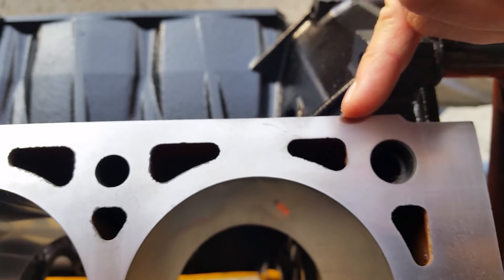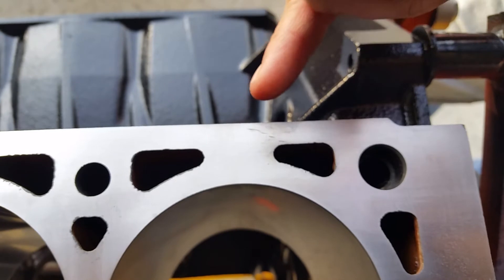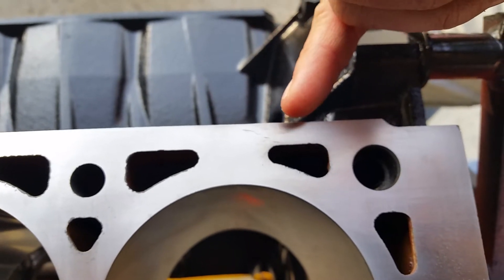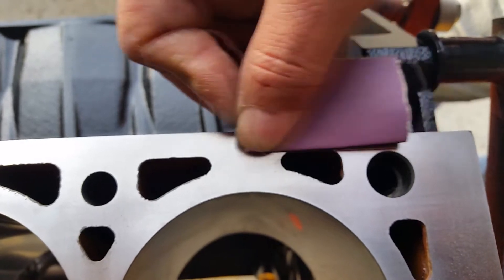When blending, you want to carry your blend out way past your repair area. You don't want a sharp dip — if you get a sharp dip, you're most likely going to have gasket sealing problems. So we're going to swipe this for a few seconds with some 400 grit and start blending this out.